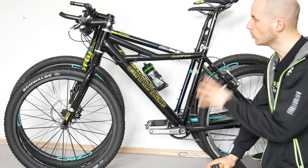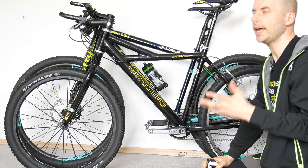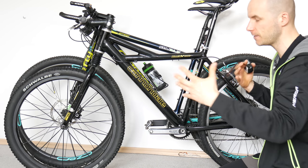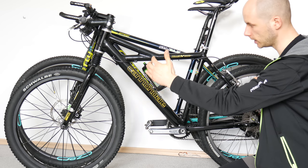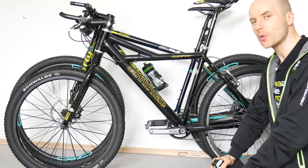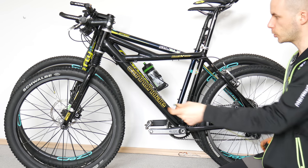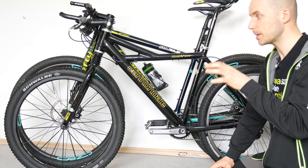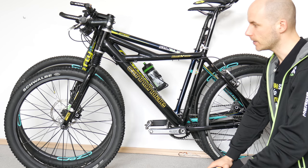I've talked with many people who just bought a 29er and they say it's so difficult to take a turn at the same speed they were taking on the 26. They say the huge 29-inch wheels have this gyroscopic effect, pushing you off the corner. They are partially right, but it's not only the wheels or gyroscopic effect — it's also the geometry. The wheelbase on the 26er is around 109 centimeters axle to axle; the 29er is 112 centimeters. So we already have three centimeters more.